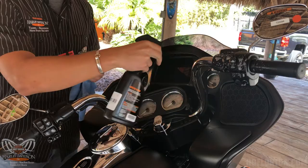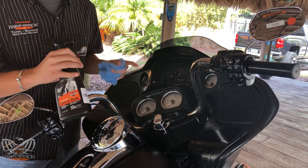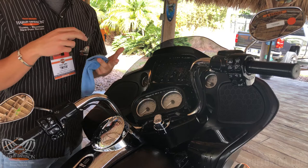When you spray your motorcycle down, you want to spray generously. You want to make sure you do this in the shade, whether it's in the shade of a tree, your garage, something like that — that way the product doesn't dry up as you're doing it.